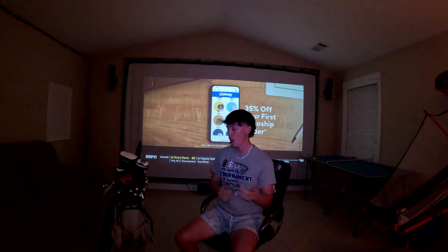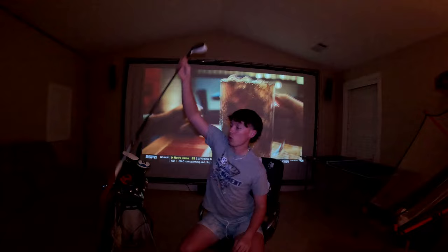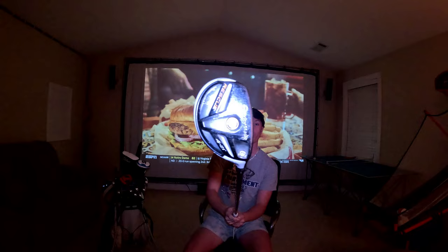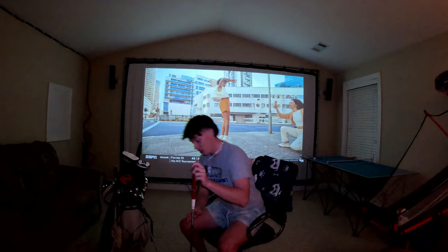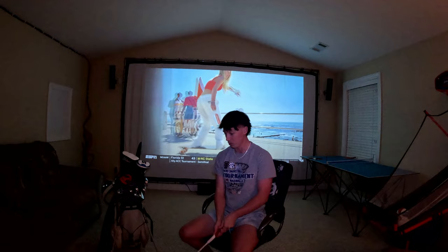I want to show you guys what I was swinging before and what we changed. First, I have been swinging this old TaylorMade Rescue 4 hybrid with 21 degrees of loft — pretty beat up, all scuffed up, old white regular shaft. My swing speed got way too high for this club. I loved it, got a lot of fairways with it, a lot of good memories, but we had to move on to bigger and better things.